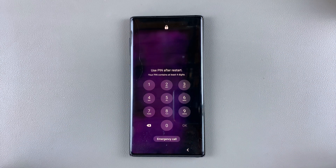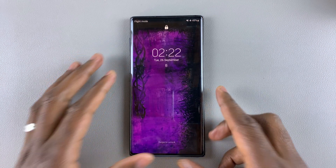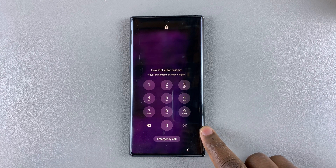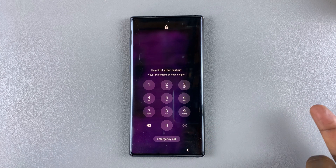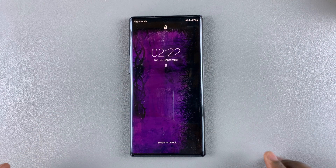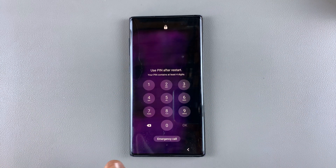To do this, you'll need to perform a hard reset on this phone. What a hard reset does is it basically removes the PIN, password or pattern. However, you're going to need to use the Google account that is signed into this phone to be able to set up the phone afresh. So to recap, you're going to need to hard reset this phone and you're going to need the Google account signed into this phone to set it up afresh.